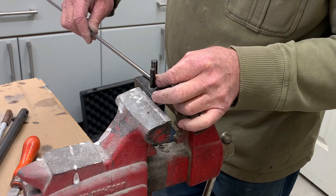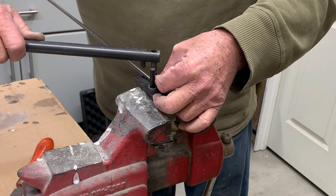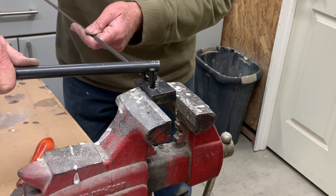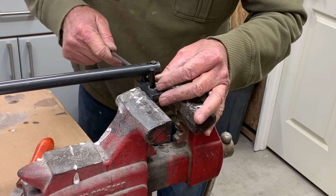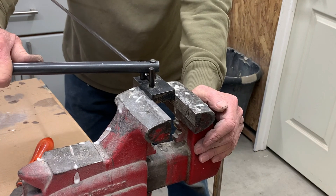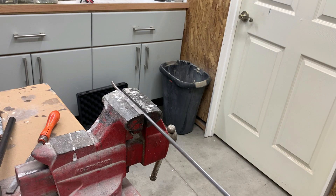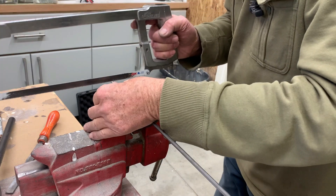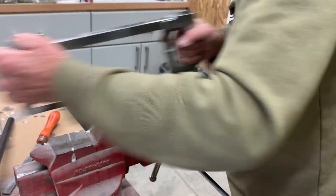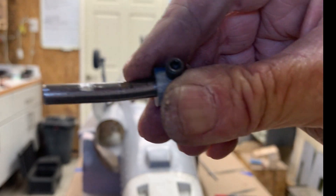I've got my bending tool in the vice here. I put the axle in like this and then use the bending bar. I had a mark but unfortunately it rubbed off after I did the other one, so I'll try to find the same place and get it correct. I need to bend it to that position. I've marked the length of the axle, so now it's time to cut it and file the slot in there.